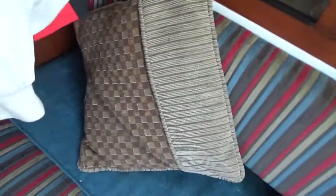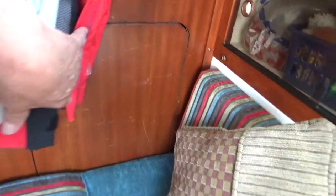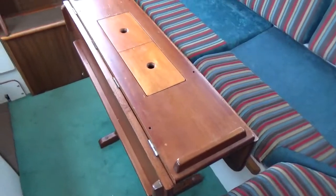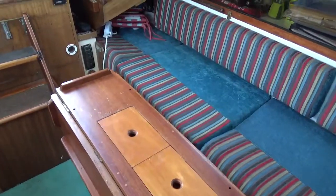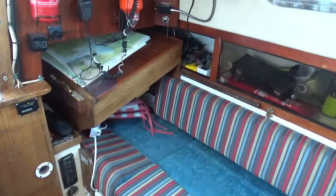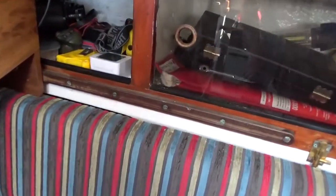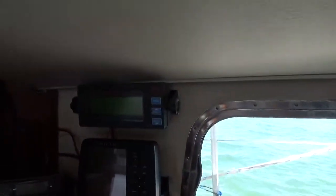Then we have the saloon table, which you can see in the pictures unfolded. The chart table slides out on runners, which I think you can see, and then we have various bits of electronic kit.